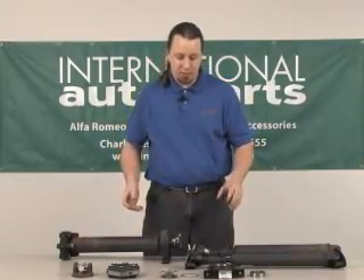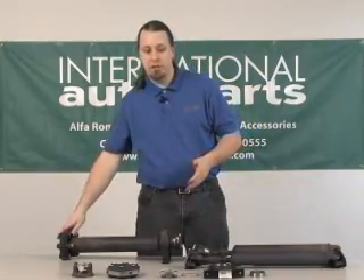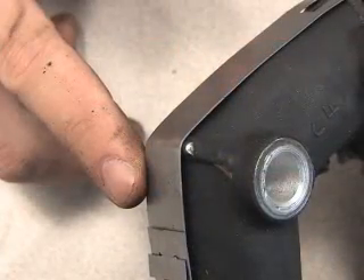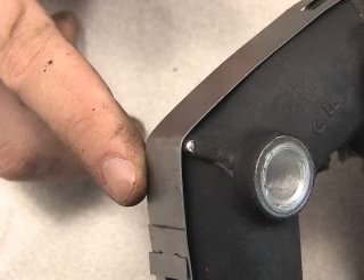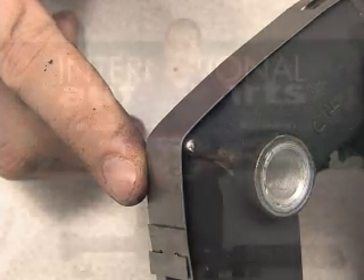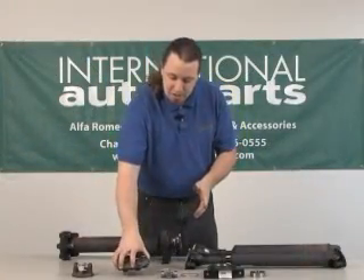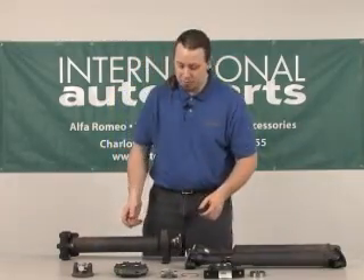Once you have replaced the U-joints and the center support, you would then want to put your new flex disc on the front, which I have here. This flex disc has a band around the outside of it to keep it compressed while you're installing it. You don't want to cut this band until it's installed and everything is tight — that'll allow the flex joint to expand out and it'll be ready to hit the road. They can be very difficult to install if you cut that band beforehand.